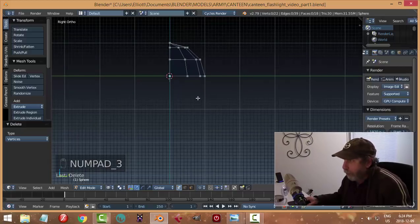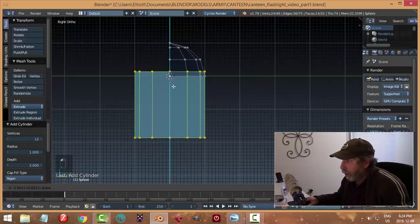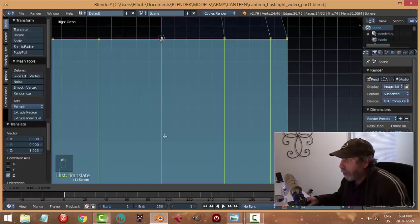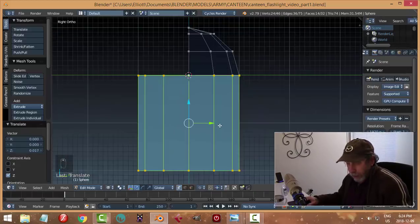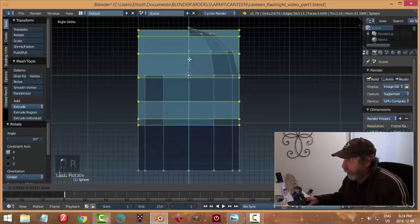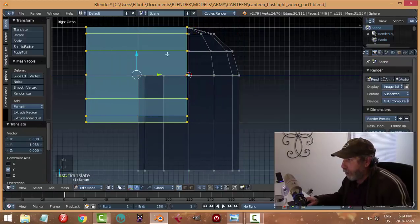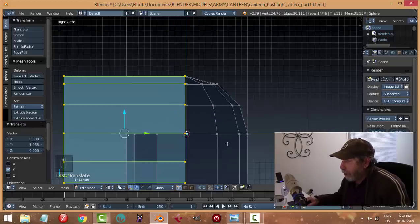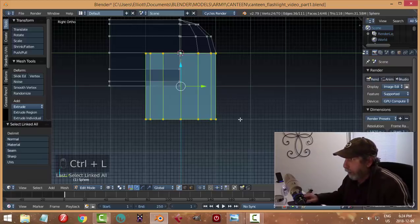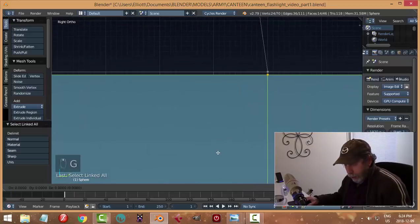Still within edit mode, I'll go Shift+A and bring in a cylinder with 12 vertices, pull it down a little bit. You can see how my vertices are nicely matching up, and that's going to be important. Before going any further, I'll go Shift+D, Rotate X 90 and bring this copy up, slide it across - you can see these vertices could line up. I'll grab one of these vertices, Ctrl+L to get what's linked, and position it with G Z.